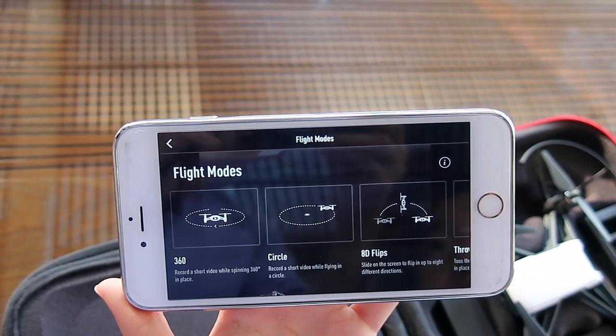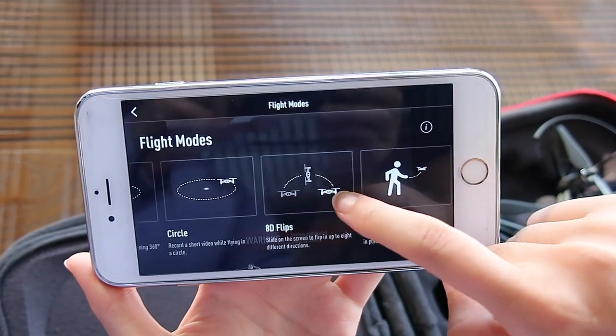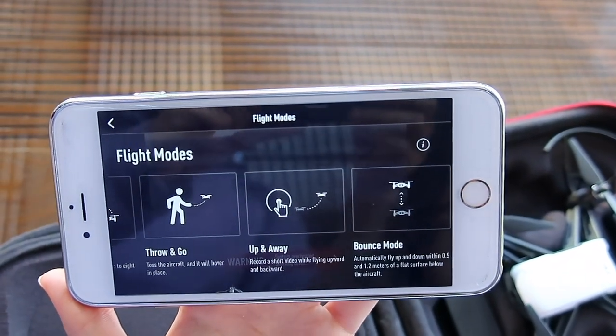There are six different flight modes for this drone: 360, circle, 8D flips, throw and go, up and away, and bounce mode. Today I'll try all of them to see how it goes.